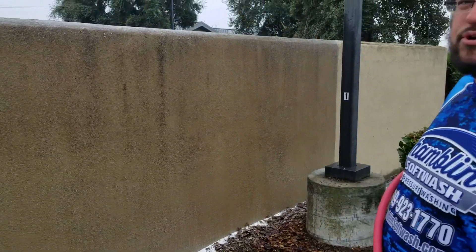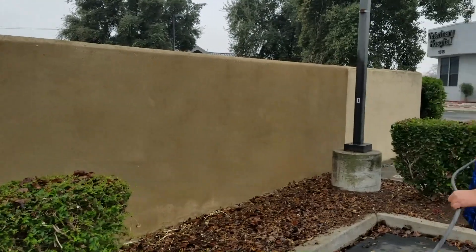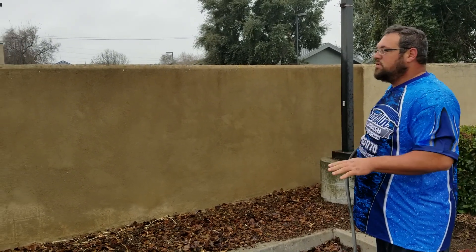Now we've just got to do a low pressure rinse and it'll be completely clean like brand new. We're going to rinse off our chemical application that we put on earlier. This is a low pressure, high volume rinse so the stucco won't get damaged.